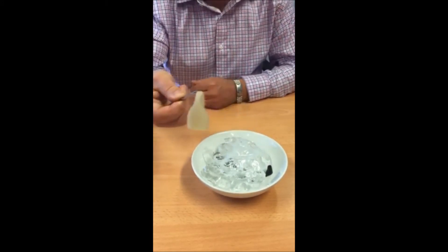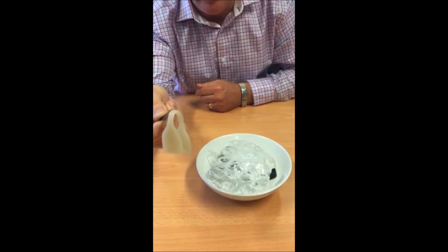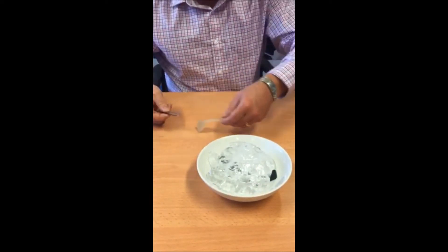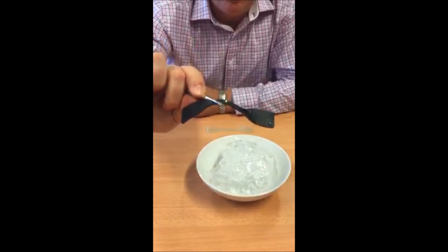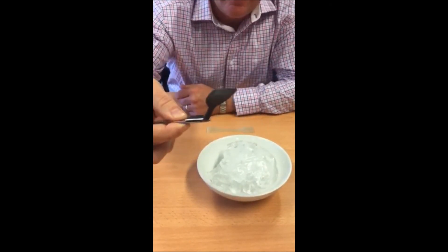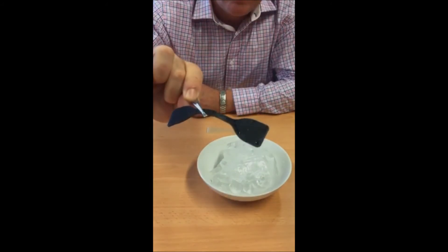Here is a Pixama part that has been left overnight at minus 5 degrees centigrade. Here is a Tango Black part which has been left at the same temperature. As you can see, the material properties are very different at low temperature.